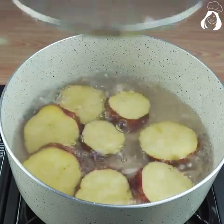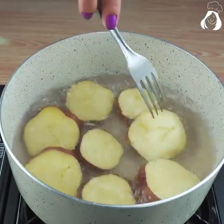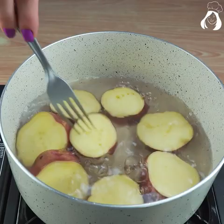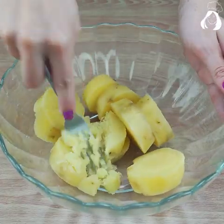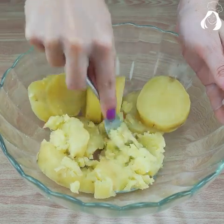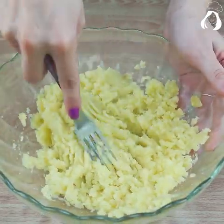After cooking it, let's take the potatoes out of the water. Who likes cheap and delicious recipes? Let's peel all the potatoes and with a fork, let's smash them.